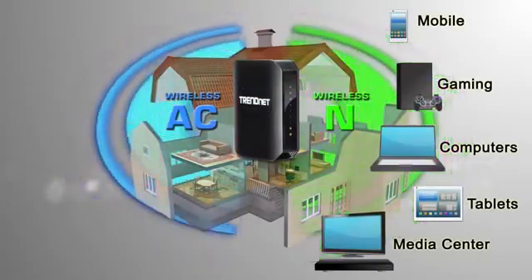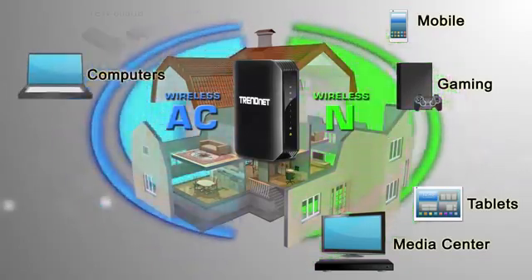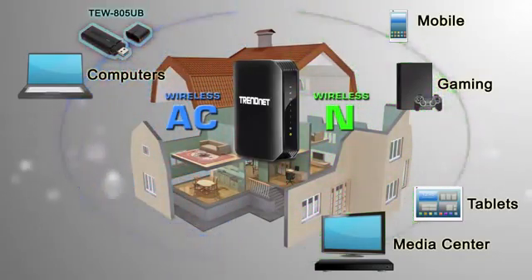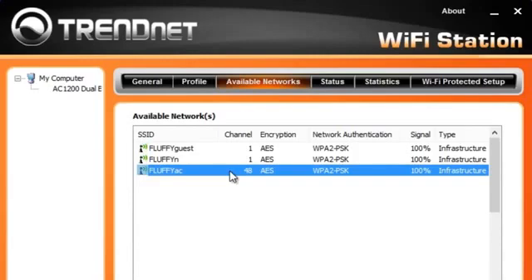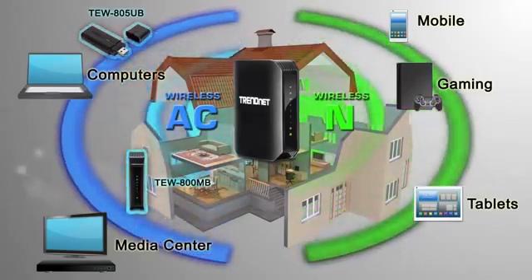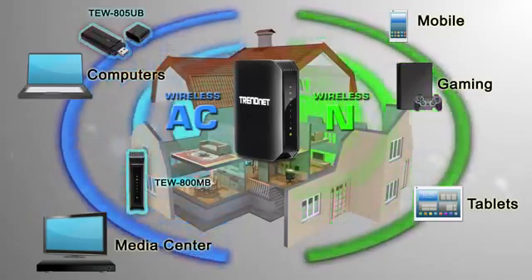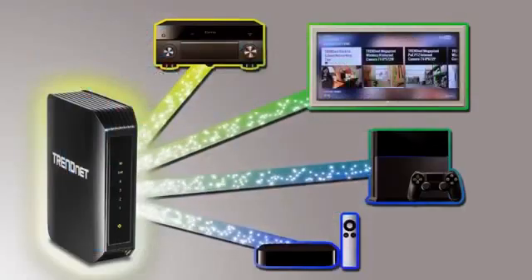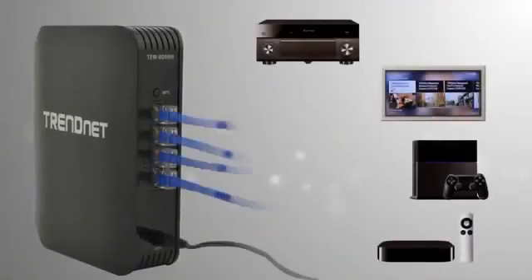Now you can connect all of your wireless N devices to the wireless N network. When you upgrade a laptop to wireless AC using your AC1200 Dual Band Wireless USB adapter, model TEW805UB, you will see both wireless N and wireless AC networks, and we will connect to Fluffy AC. Our AC1200 Dual Band Wireless Media Bridge, model TEW800MB, quickly connects to the wireless AC network at 867 Mbps. After the initial setup, simply connect a smart TV, media player, receiver, and game console to the 4 gigabit ports.